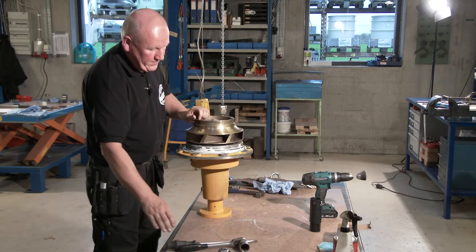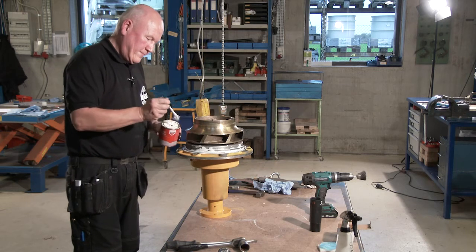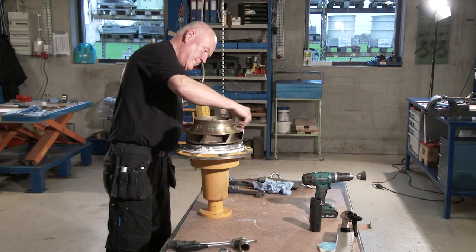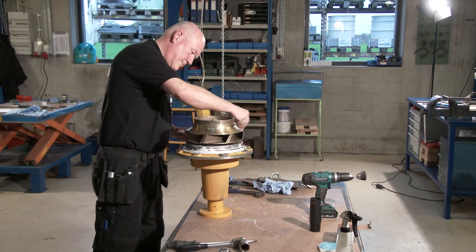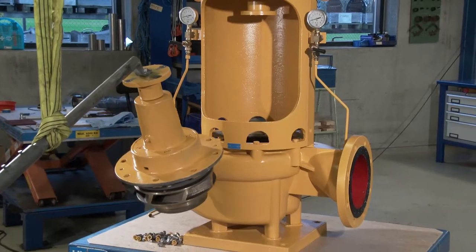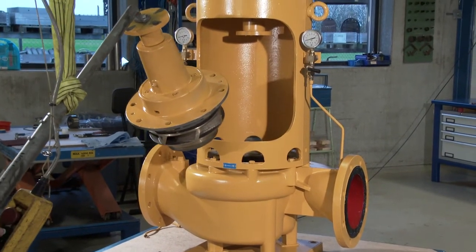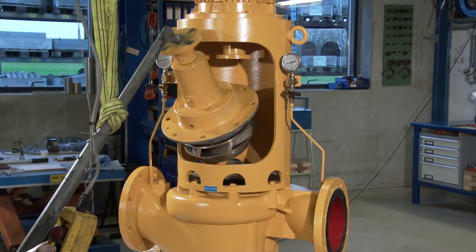Lubricate the O-ring groove with a little grease. However, check the material of the O-ring first. As standard, the material is nitrile, but it might be EPDM, which would be damaged by mineral grease. Use soft soap or silicone grease for EPDM. Assemble the impeller unit and the pump casing.